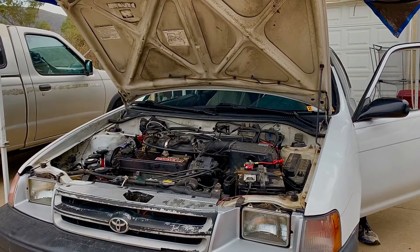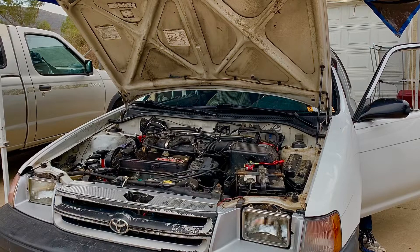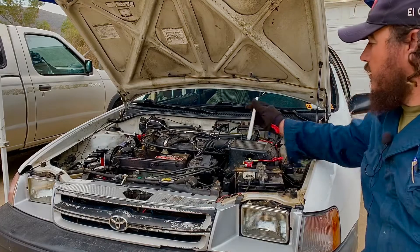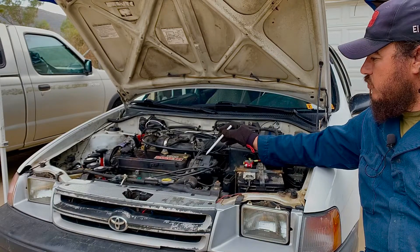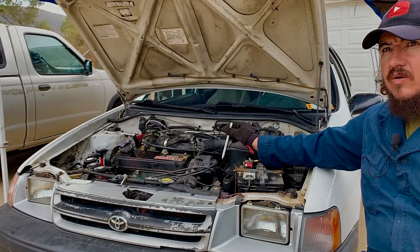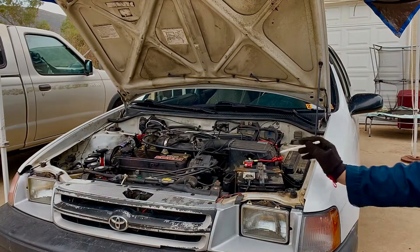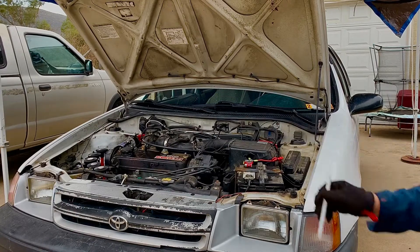We have this Toyota Tercel that won't start because the rotor and the cap are contaminated with humidity. We're going to try to start it — it won't turn on. This is the component causing the problem, so we need to take it apart. There are three 8-millimeter screws for this cap. We'll take off the cap, clean it, put it back on, and start the car. If your car has a cap and rotor, you'll want to do this before calling a mechanic.